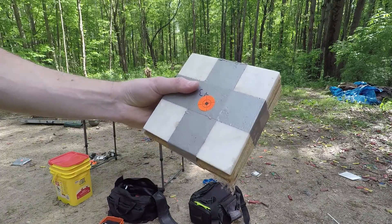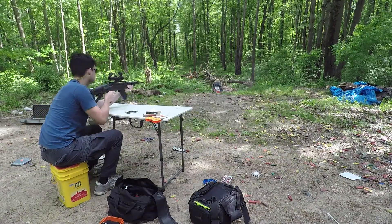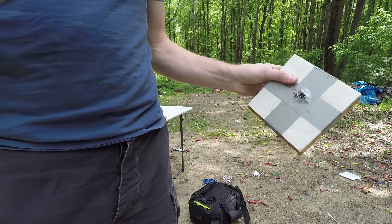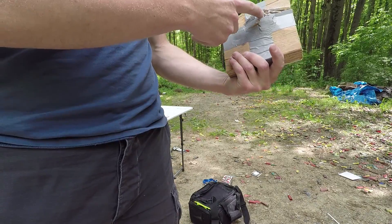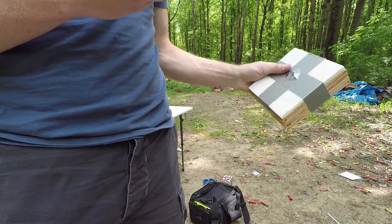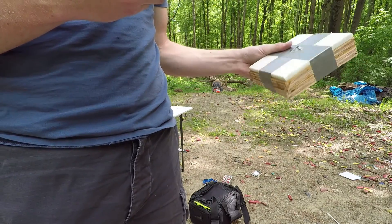This is marble tile over two layers of three-quarter inch plywood. It went in there but it actually got stopped. Not sure if it would have worked without a vest backing it, but — holy shit — two layers of plywood and a marble tile.